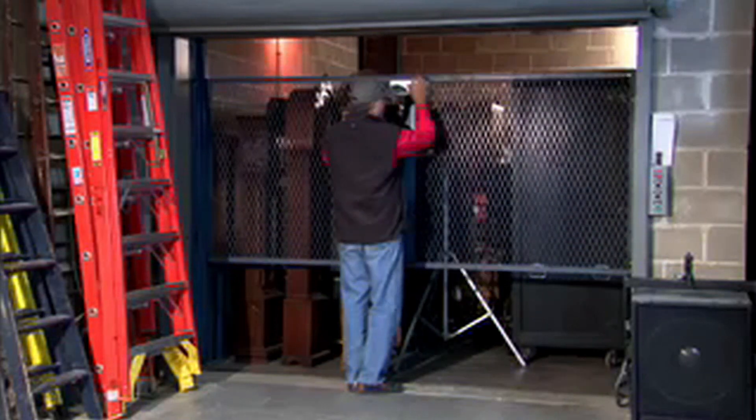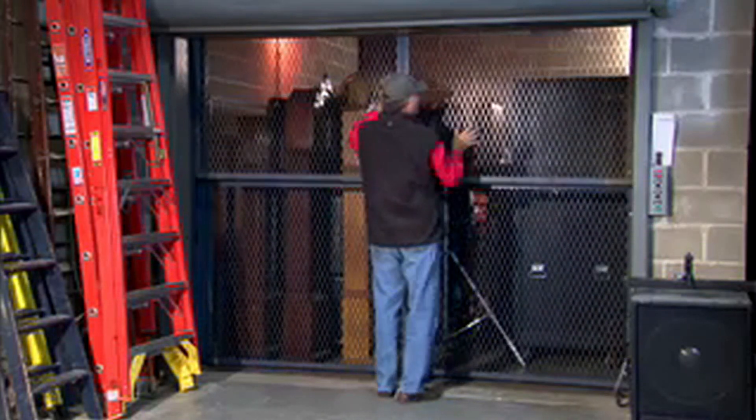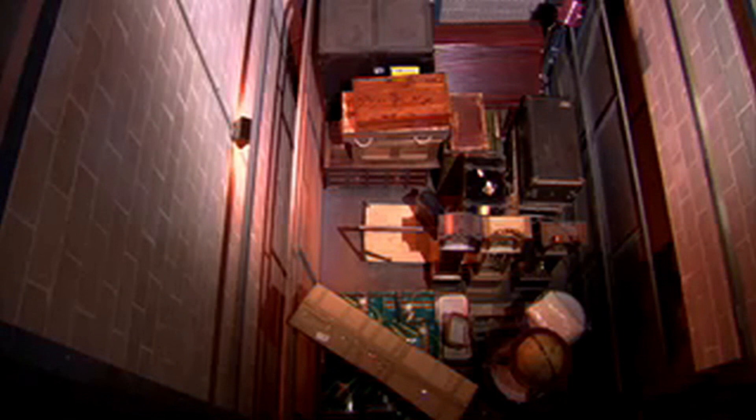Throughout the life of your lift, there may be times it is inadvertently overloaded. Because of this, FLOW's products are designed to address potentially unsafe situations. FLOW includes a load sensing control system that monitors the weight being lifted and shuts the unit down if the capacity is exceeded by 10%.